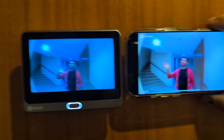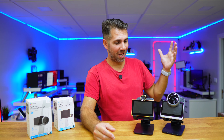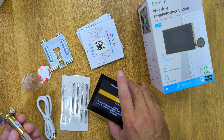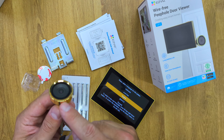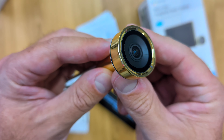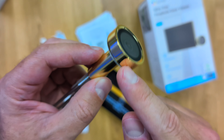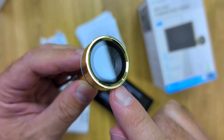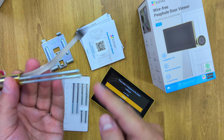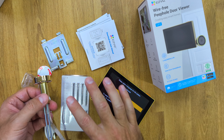Being able to see everything clearly on a big screen or on your phone, one of these smart peepholes might be the solution you're looking for. Inside the package comes the display, user guide, accessories to mount, and the peephole — which looks awesome. If we're not careful, we won't distinguish it from a regular one; we need to pay attention to see it's a camera.